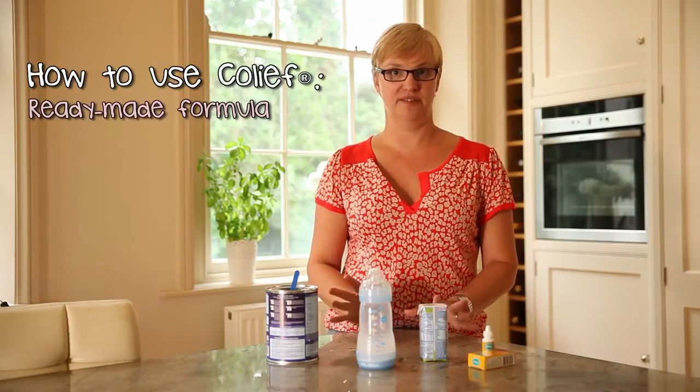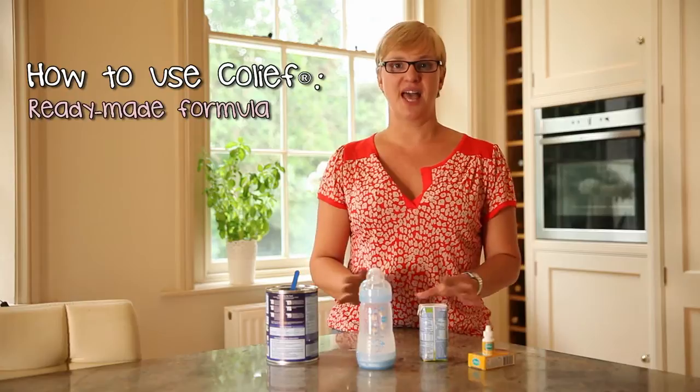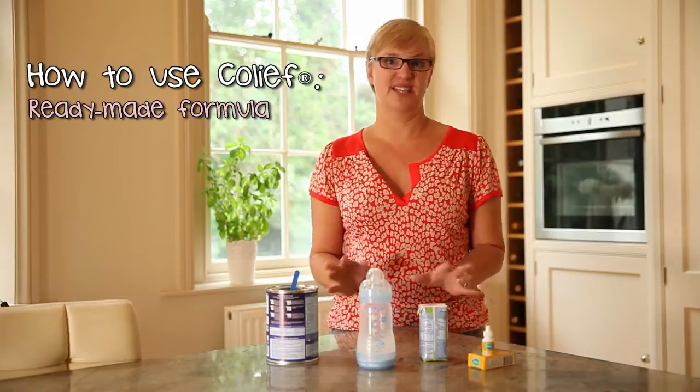I'm going to talk about how to use Colief with infant formulas. You can use any infant formula with Colief, it's absolutely fine, but it can be a little bit different depending on what preparation you're using.